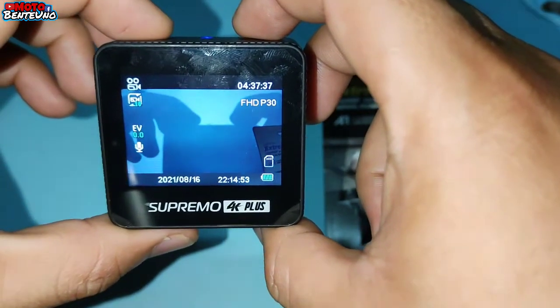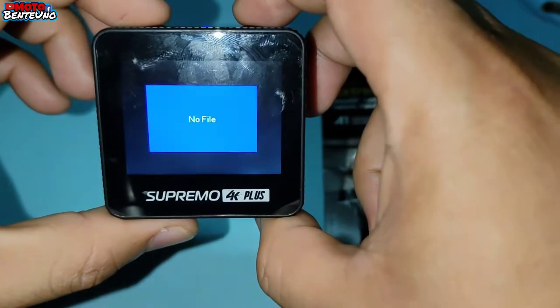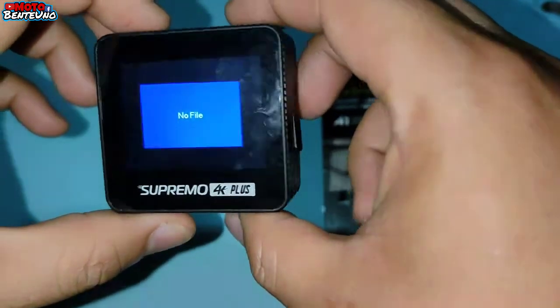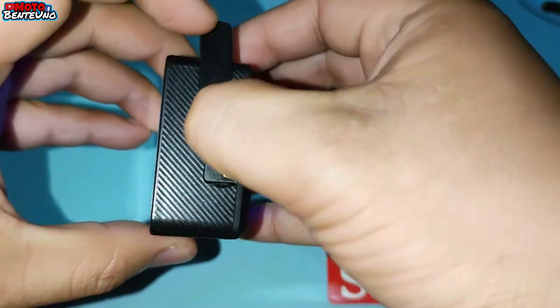So iti-check na natin sya ngayon — kung nakasave nga ba talaga sya. So ayan po, no file. So meaning, hindi sya na-save sa SD card na Class A. So ngayon, tatanggalin na naman natin sya. Tapos itatry natin yung original na SD card.